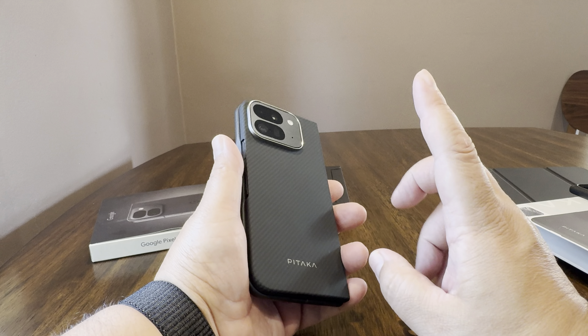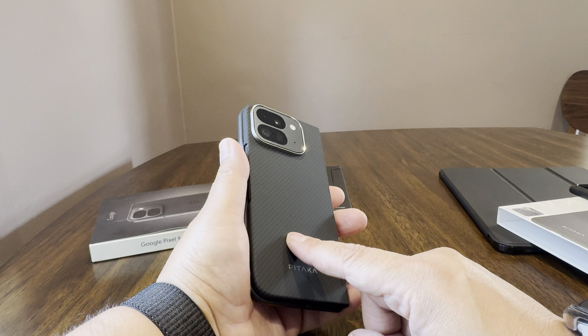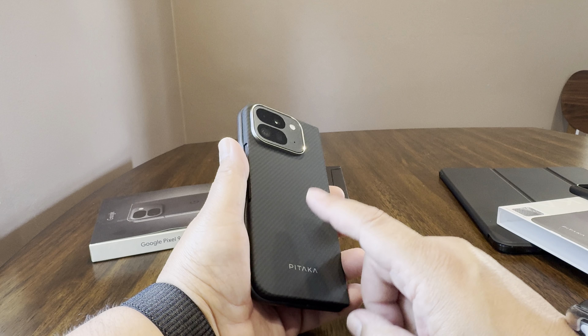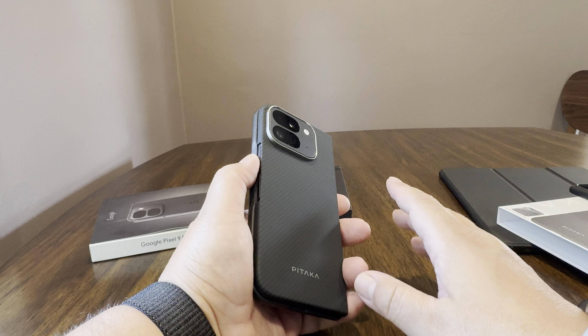It does set okay. It moves a little bit, but if you want to put a wallet back here, that might actually work.